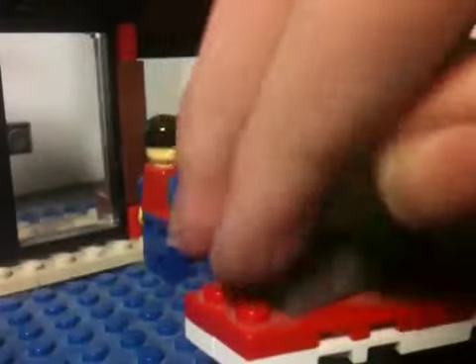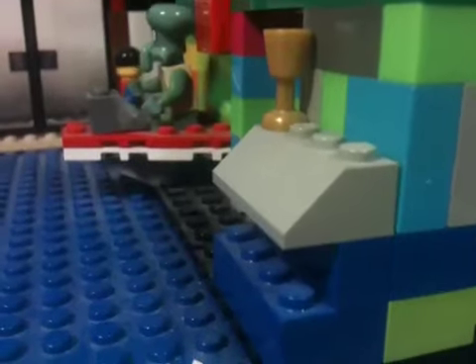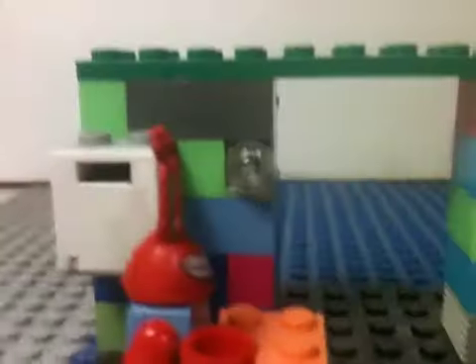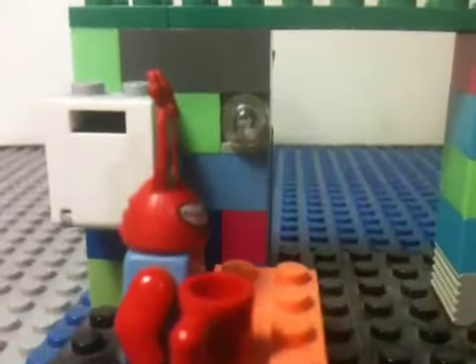So there's Squidward at the register, and you go through — here's the soda fountain with the cup on top — and you go through this door here, and it leads you to Mr. Krabs' office. There's a mug on his desk, and over here is the safe with only $200 in it. No wonder he's so cheap, he only has $200. Anyway, let's put him over here, just waiting for Squidward to make a complaint at any time.